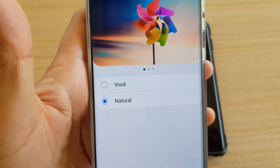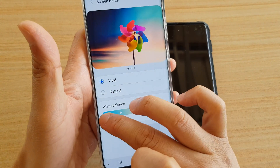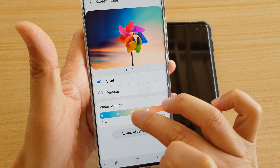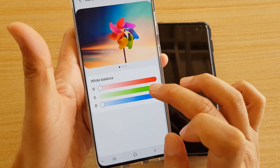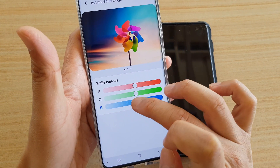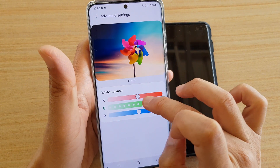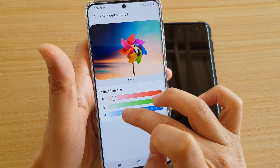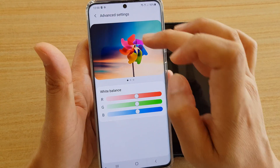In Vivid mode you can also change the white balance color. You can also tap on Advanced Settings and then try to adjust the RGB color — try to set it at the center which is the default, and then you can adjust the bar accordingly to adjust the color balance on your screen.